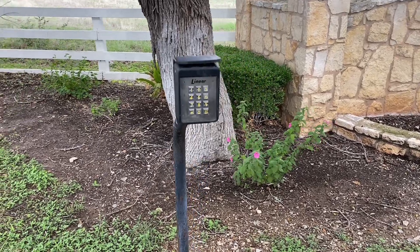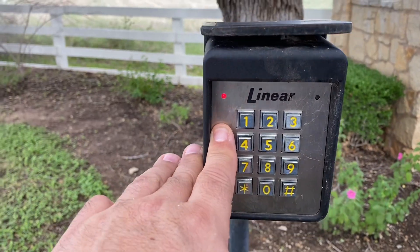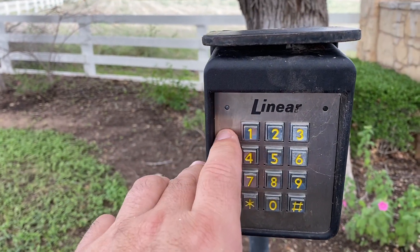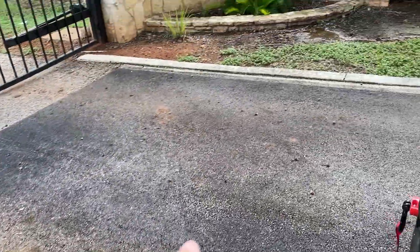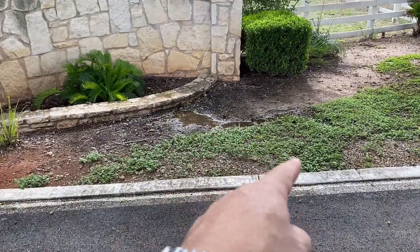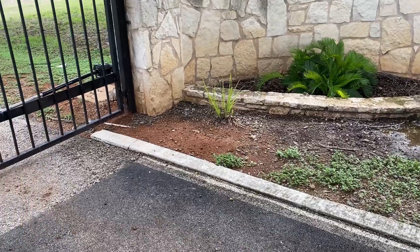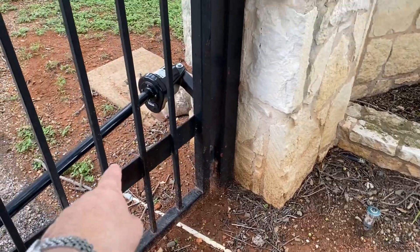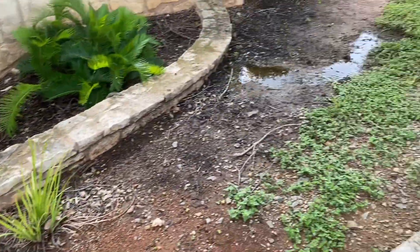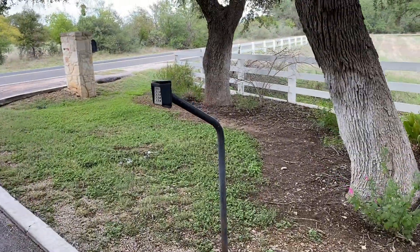We've had a bunch of rain and I'm wondering if that's what's causing this crazy behavior on my Linear. It's just beeping like nuts, and I know that this line here that goes under this driveway has a junction in here, which definitely could have gotten wet if the connections weren't put together well. It comes through that pipe there, so we're going to need to check that out and see what's going on with this keypad.